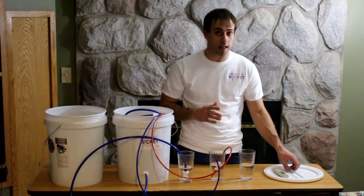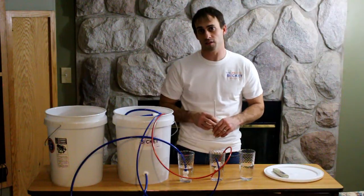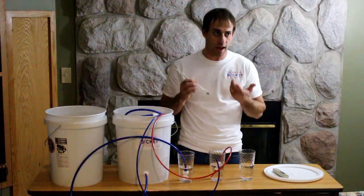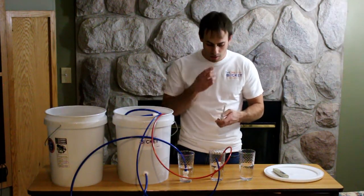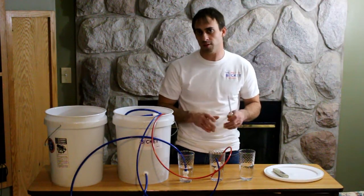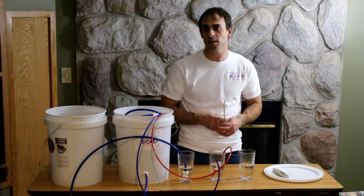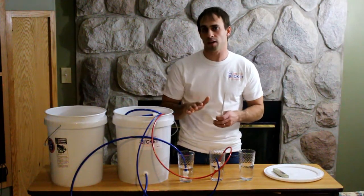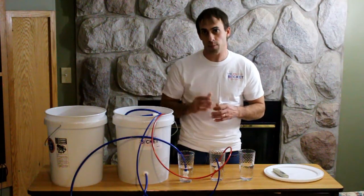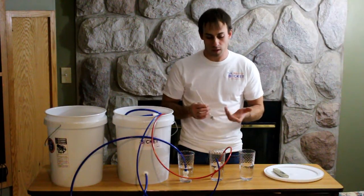Another simple test you can do — outside of testing for ions — is using a sap hydrometer to test the sugar concentration of your permeate. That should be at or near zero, or at the testable limits of your hydrometer. Be careful: if it reads 0.1 or 0.2, don't go crazy thinking you're passing sugar — you might not be reading the instrument correctly or the temperature might be off. But if it's anything over about 0.3 or 0.4, that's probably not a user error and you likely are passing some sugar.